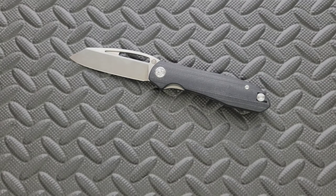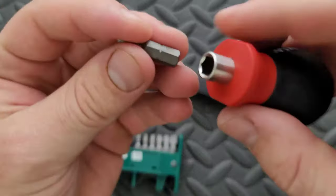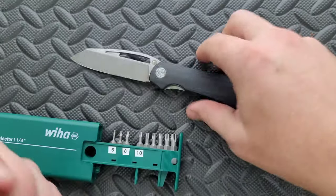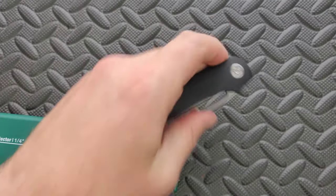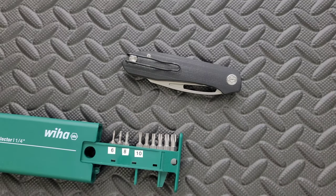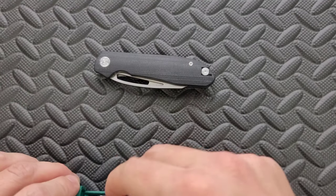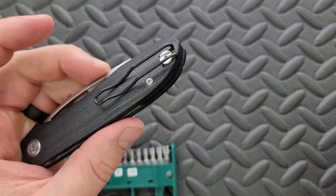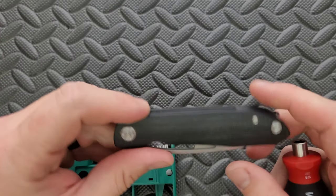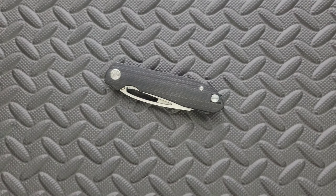Let's go ahead and do a hardware check. My tools are very inexpensive and very recommendable — you can find them right down in the description in the section that talks about the tools I use on this channel. The pivot is a T8 and it is captive. I noticed the blade was kind of coming off center, so I re-centered it and sure enough, the pivot is captive — I appreciate that. The body screws are all T6, but there's only two per side, and one of them is actually holding in the pocket clip. Very minimal hardware.